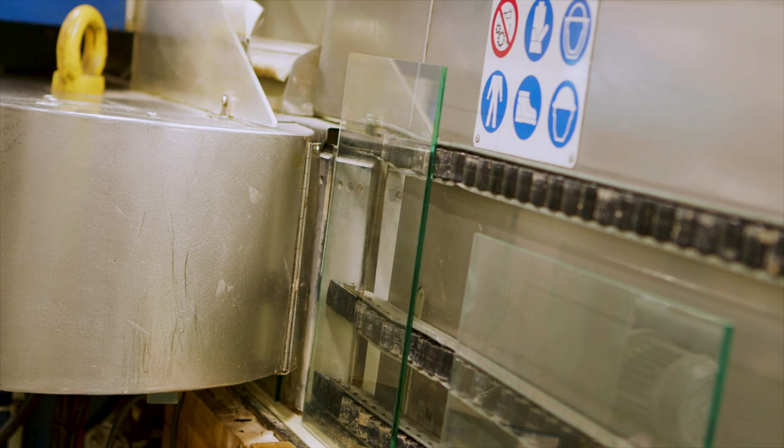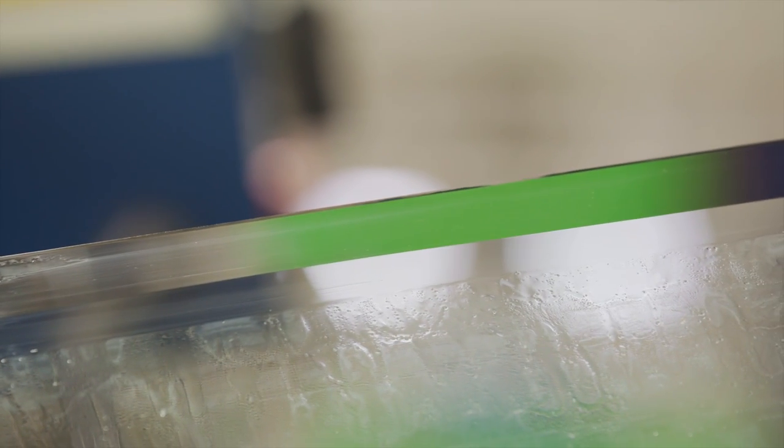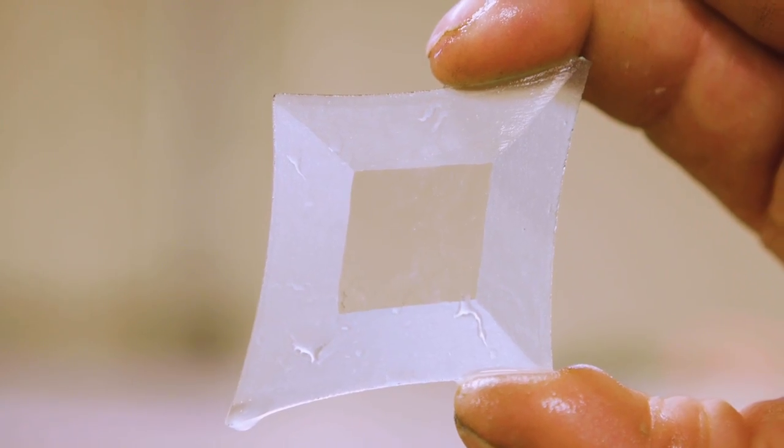Larger pieces of glass are placed in a beveling machine that gently grinds and polishes, creating a soft sloped edge. Beveling is performed by hand on smaller pieces of glass to protect the intricate details.